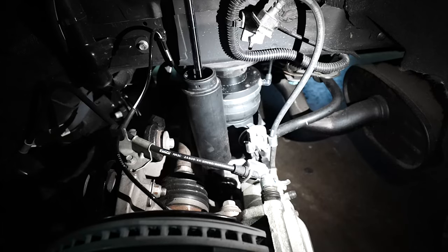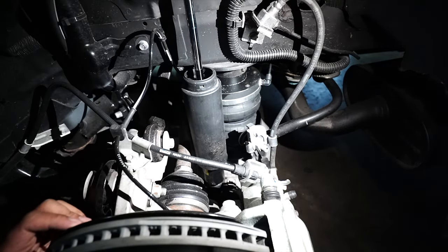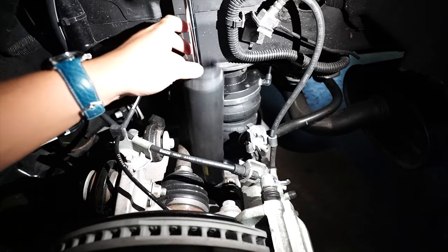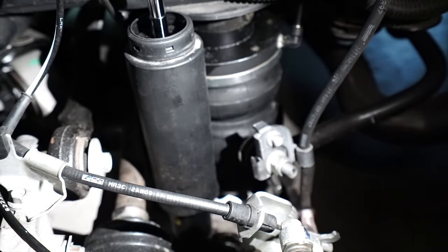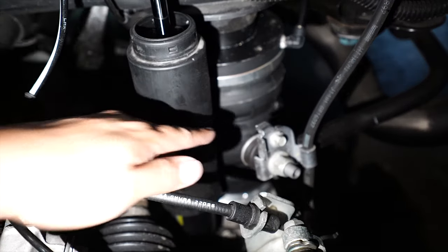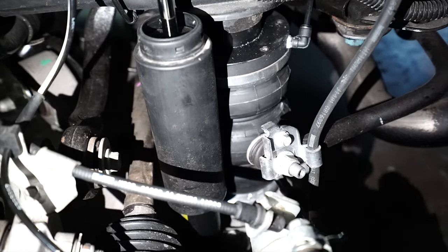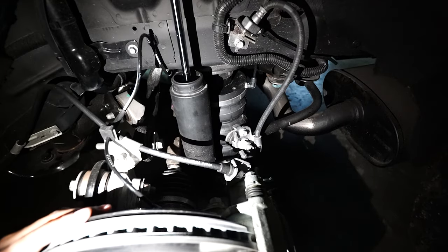The clearance on the Mustang is actually quite tight — the Mustang like this is one of the more difficult ones to do. It's spacious enough to work with, but it will catch you off guard. If you're not careful, there are a lot of points where the airbag could get punctured — like the sway bar stab link here. If you don't center the airbag properly, it will get damaged. But overall, that's all we have to say for the rear suspension.